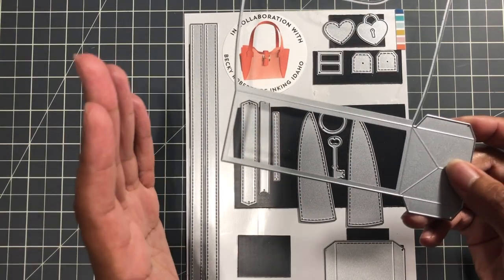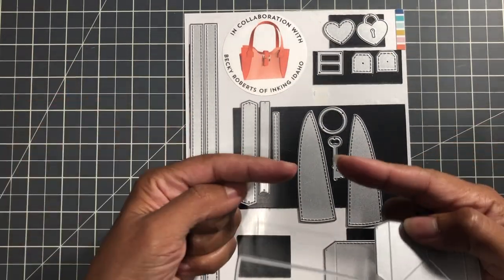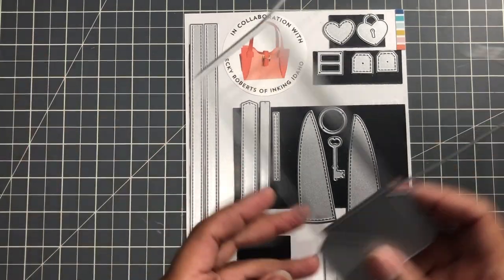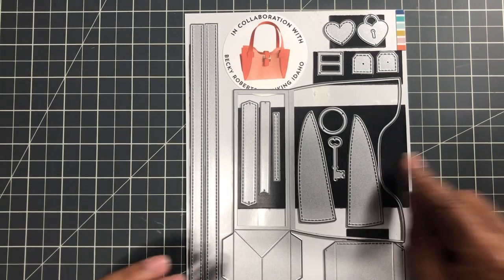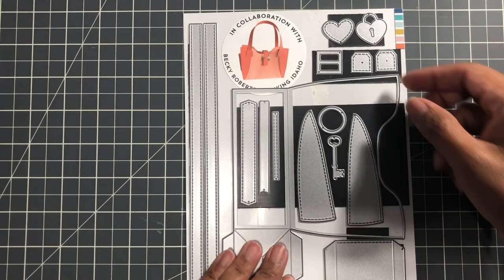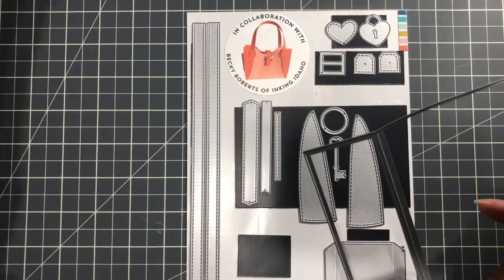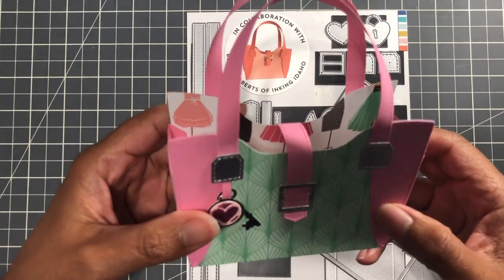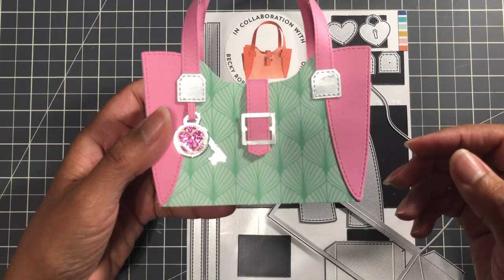I followed how the person who designed it, plus I also watched another version and I kind of mixed both together to create the bags that I'm going to show you in more detail. So this is the bag base. Let me pull up my first bag. This was the first bag that I made — the first one is always the tester. This was the tester bag.